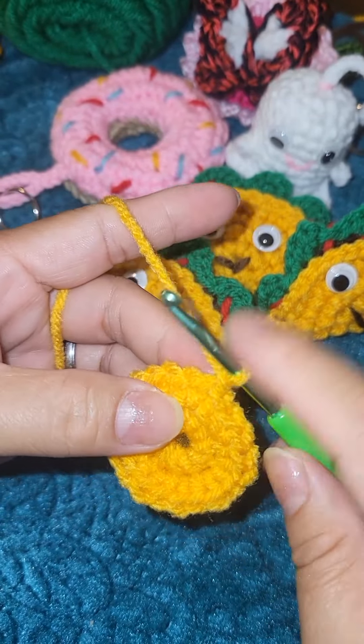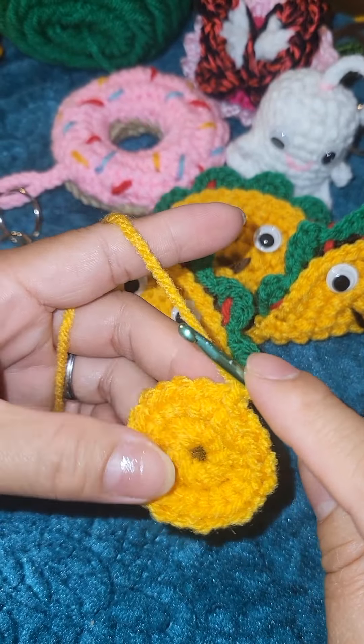Chain one, and this time you are going to do a chain one increase pattern: make one single crochet on the first stitch, and on the second stitch do an increase — two single crochet. Into the following stitch one single crochet, and into the next two single crochet. Continue doing this all the way around.